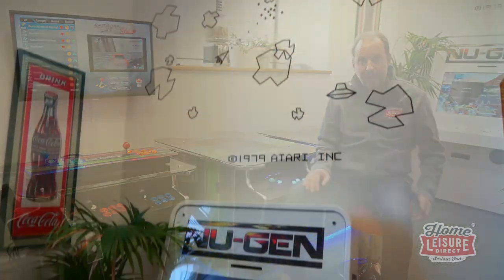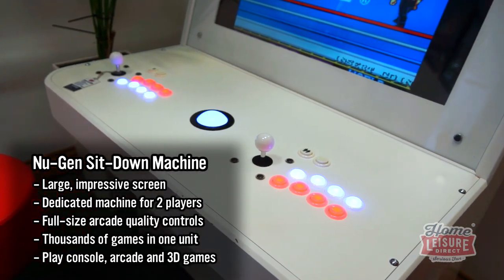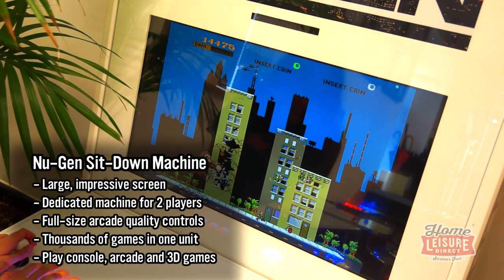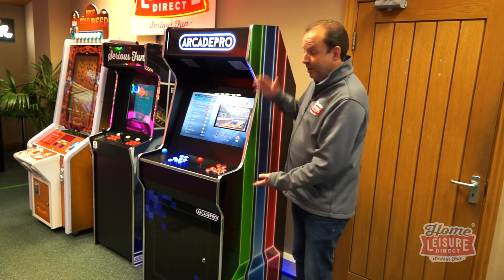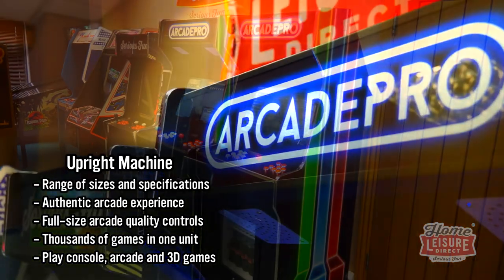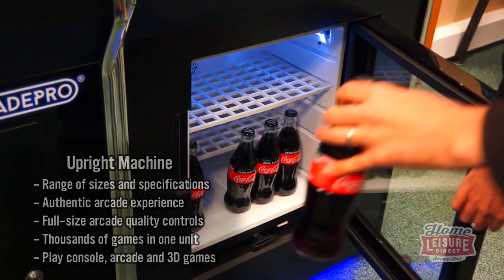The next step up from the cocktail, before you get to an upright, is the new gen style. You can sit on a stool; the joysticks and buttons are flat so you've got a surface to pop your drink on, but the screen faces you — quite comfortable to play. It's got a lovely big screen so the graphics look fantastic. That's a really nice format between cocktail and upright. The final format is the upright arcade machine — available with a variety of different screen sizes and cabinet sizes to fit the space you've got. We even do one with a fridge built in.